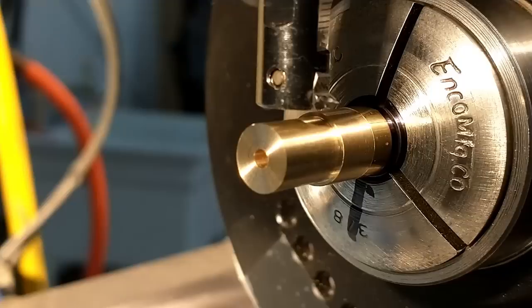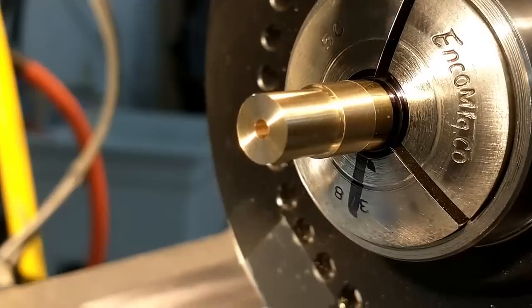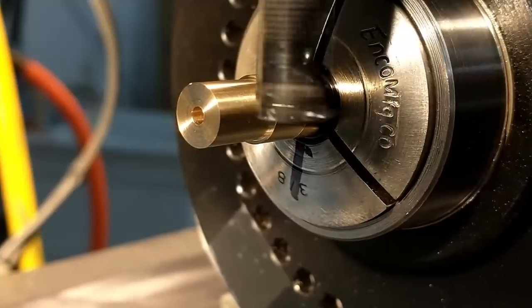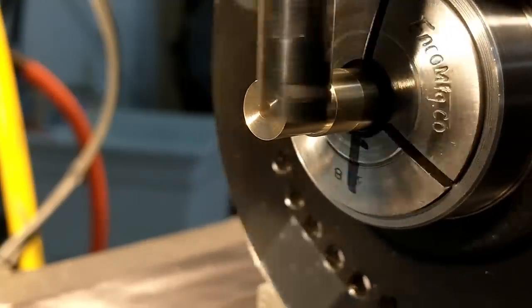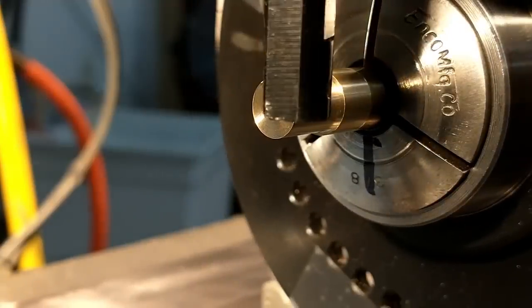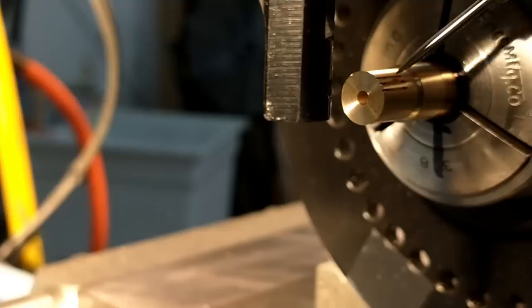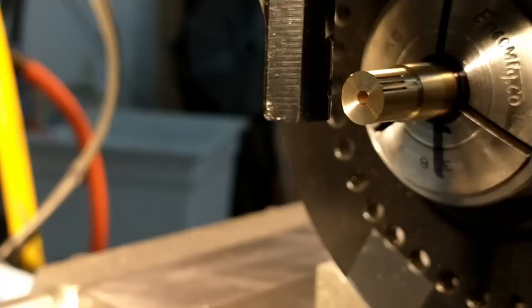I'm going to do three test cuts at zero, minus 15, and plus 15 degrees, because the 24 teeth require 15-degree spacing. I'm going to look for the distance between the cuts to establish my depth. It may be a little hard to see, but this is the gap I'm looking to set — the reflective section right there. That is the distance between the cuts. I'd like to get that relatively sharp but still leave some material there for integrity.